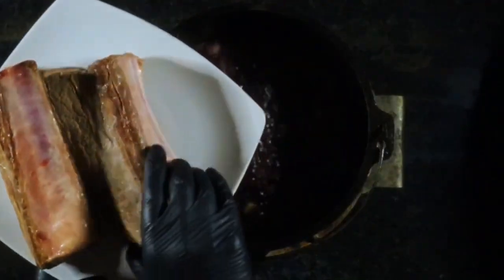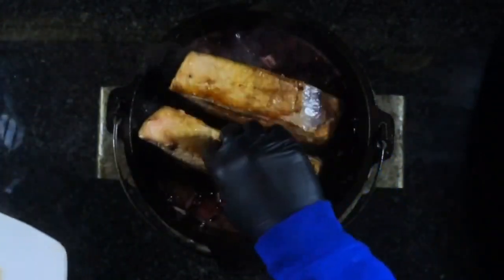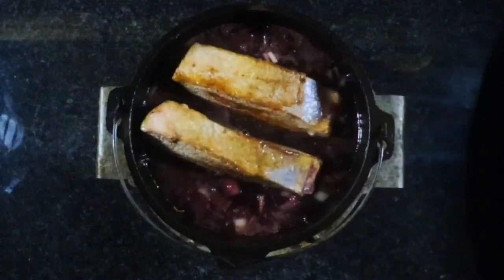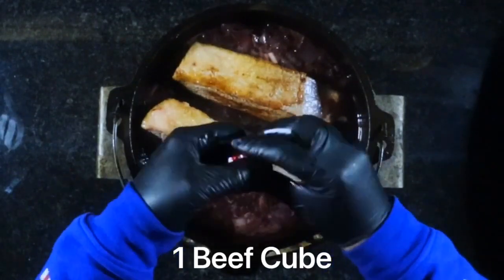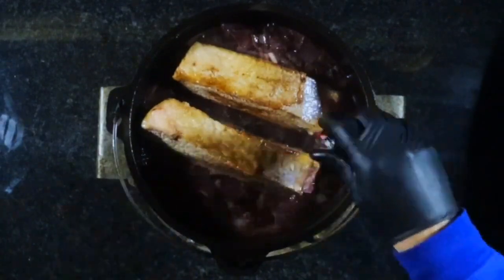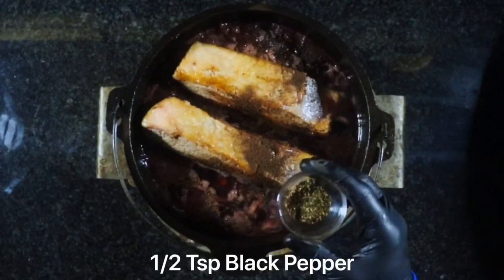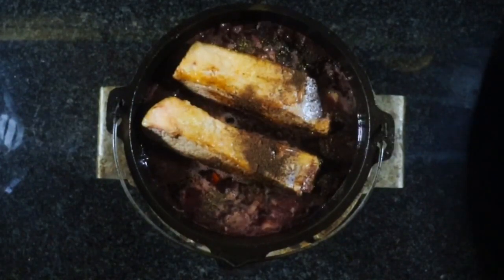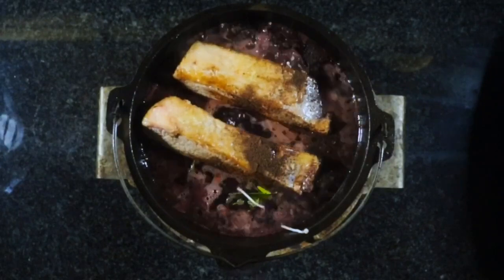Now we're going to add these big meaty ribs back in. Then we're going to add 350 ml of beef stock, one beef cube that we're going to crush down and add, and half a teaspoon of ground black pepper. We find that we don't need salt — you get enough of that from the beef stock. And a bouquet garni, which consists of two bay leaves, a sprig of rosemary, and four sprigs of thyme, just tied together with a bit of string.